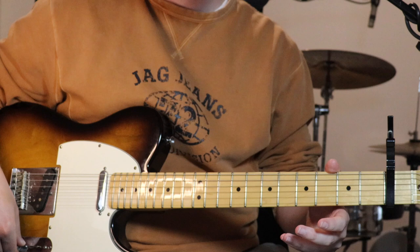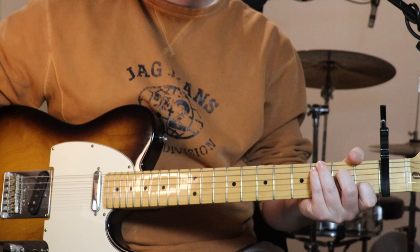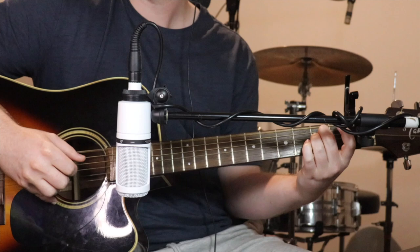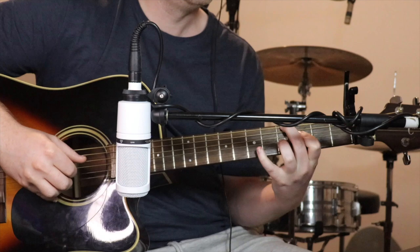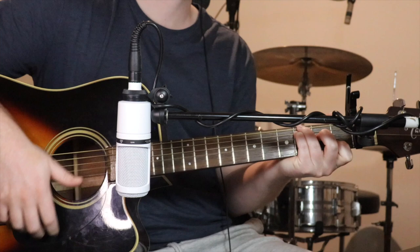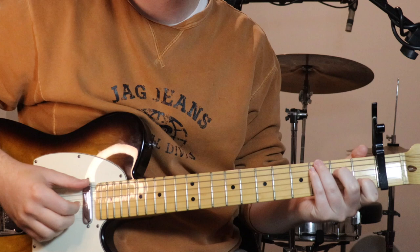So then we just play the same chords for the intro section, but now we just sort of Travis pick. Everything in the exact same order, exact same chords - we're just doing things with our right hand now on individual strings. An example of this sounds like this.